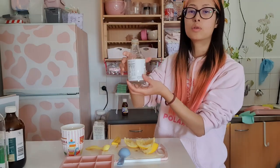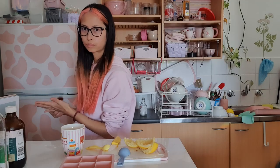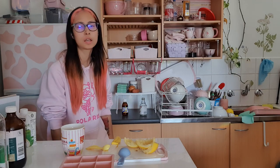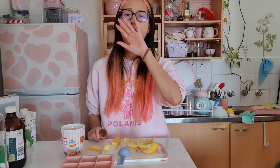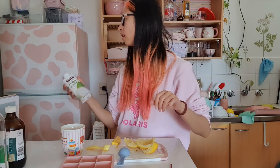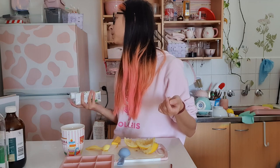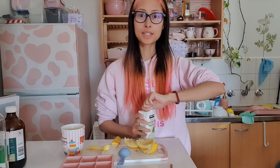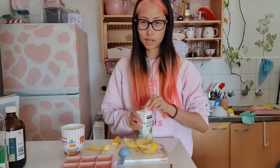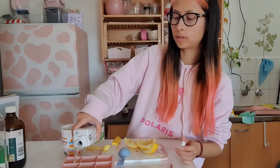This bottle is adorable, so cute. What am I doing? I don't know where my chia seeds are — I think I threw them out. Did I really throw them out? I can't find them. Normally you would put in a little sprinkle of chia seeds, but I don't have them today.